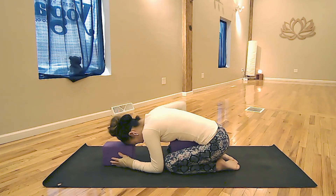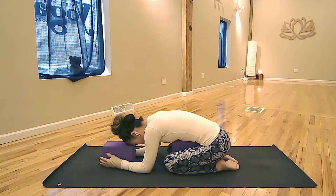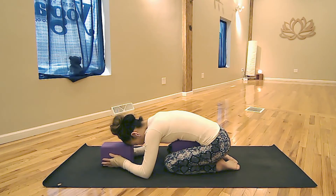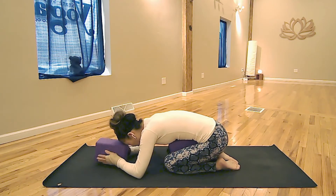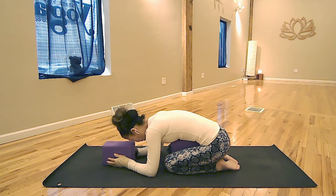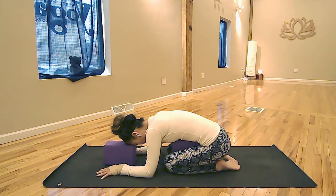As you inhale, your lower back opens. Then exhale to flatten your stomach. Keep your arms comfortable — you can hug the block under your forehead or press your palms on the mat. Just focus on the lower back. Make sure your block is in the right spot so your neck stays in neutral alignment. Do not place the block too close to round your neck or too far to strain it.